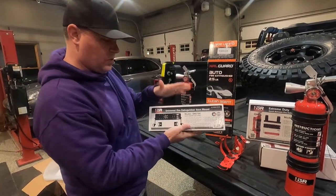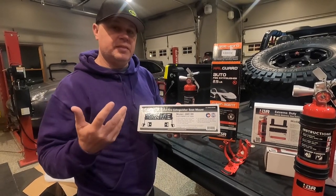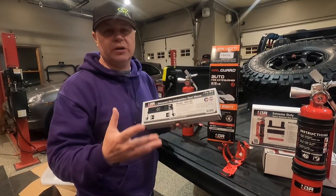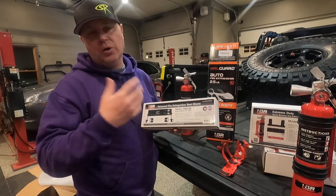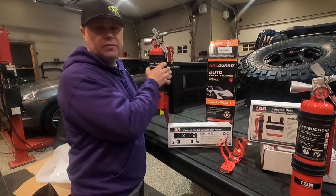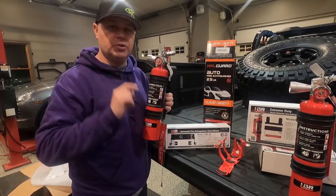H3R Performance also sent me one of their universal fire extinguisher seat mounts. They did tell me this mount works for the JKs, but they haven't had a chance to test it on the JLs or the JT Gladiator yet. We're going to give it a try and see if we can make it work. If not, we may have to get creative with another mounting location. For the Gladiator, we're going to use the quick release mounts to mount up behind the driver's seat, where I've got a cool locking storage compartment.